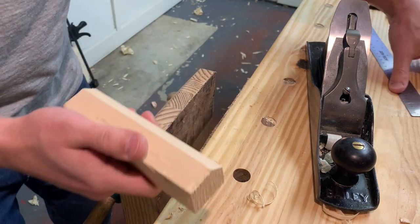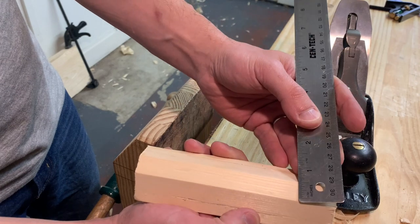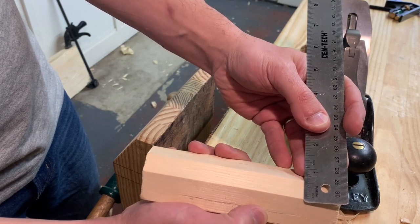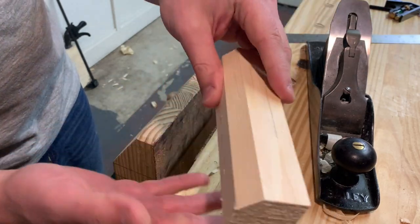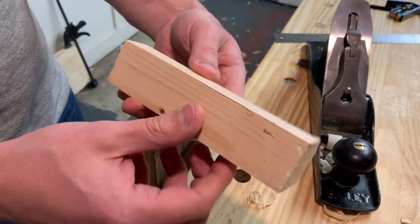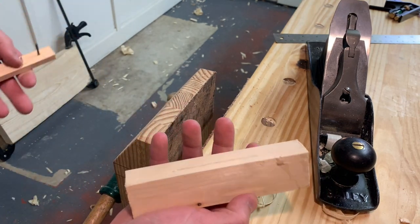That's one face. Let's do a quick measurement and see how close we are. The distance here is just about five-eighths, and the distance here is just about five-eighths — great, so that means it's good. Let's do one more side and then we can finish this off and see what it looks like.